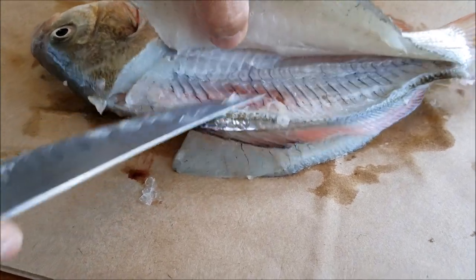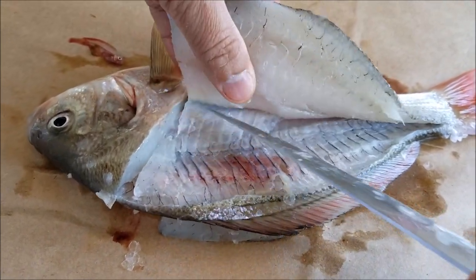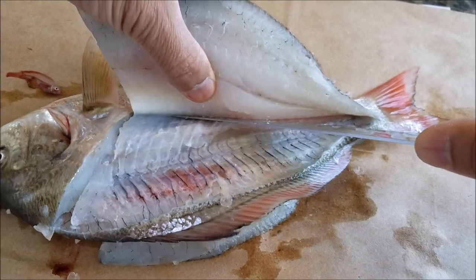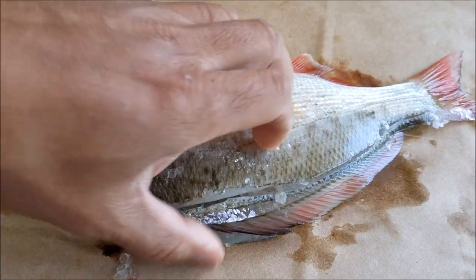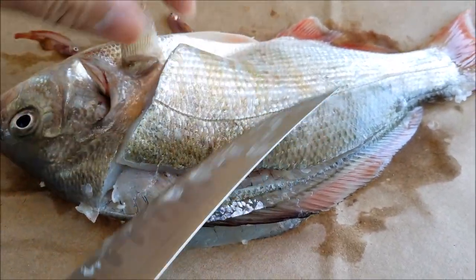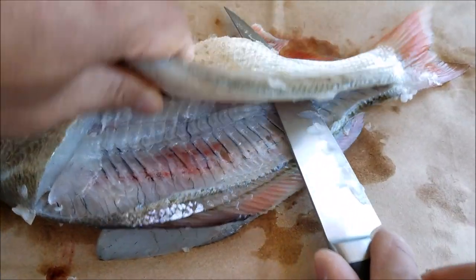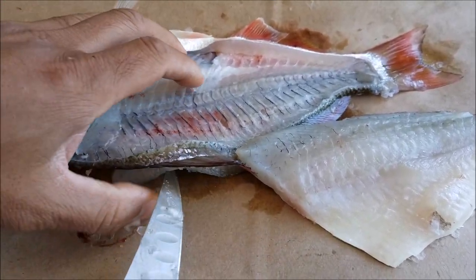Here's the rib cage. The reason I leave that fillet on the bottom is to help support the fish up, so it's just easier to fillet this one — that's why I leave it down there. You can cut it off first if you want, but I like to leave it down there. There's the first fillet. Now we're going to flip it over.